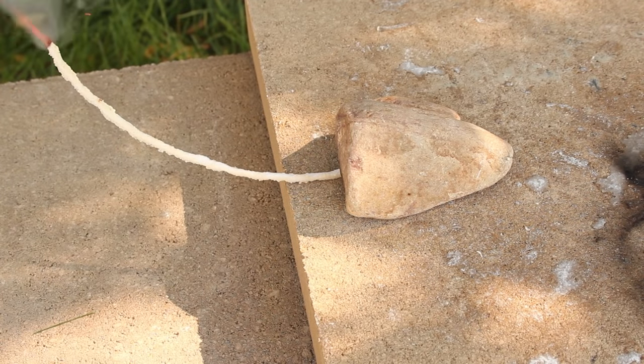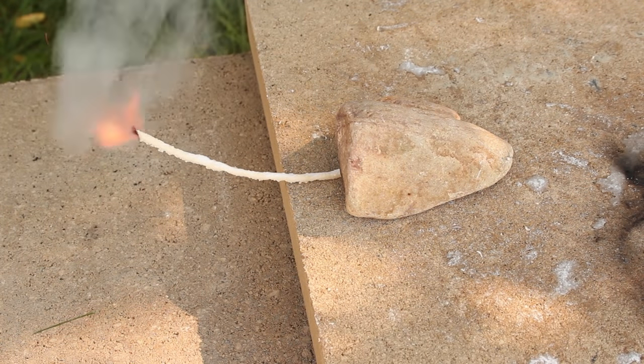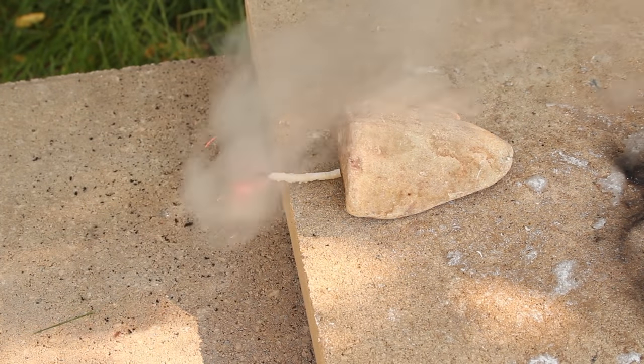Testing out the fuse — the first thing I notice is it lights off really quickly and continues a steady and progressive burn. Even with a little breeze, it's still got a nice flame shooting off the back, and seems to burn steady at about 3 seconds per inch. Sweet.